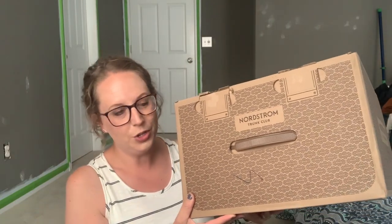Hey everyone, welcome. It's Jill from What Joe Wears and today I have a Trunk Club to unbox and I'm excited.